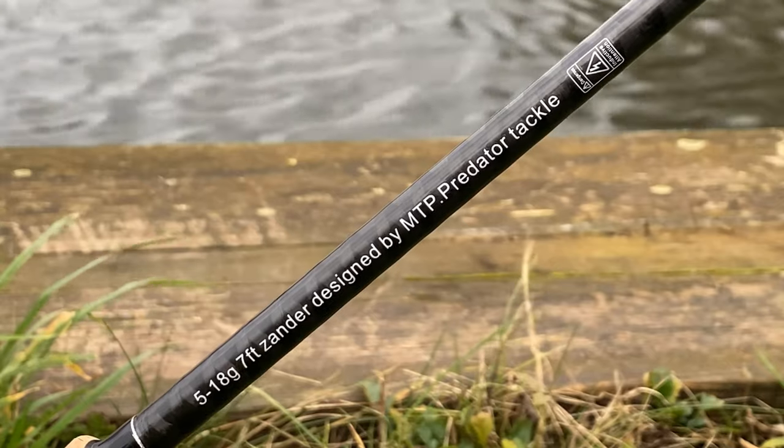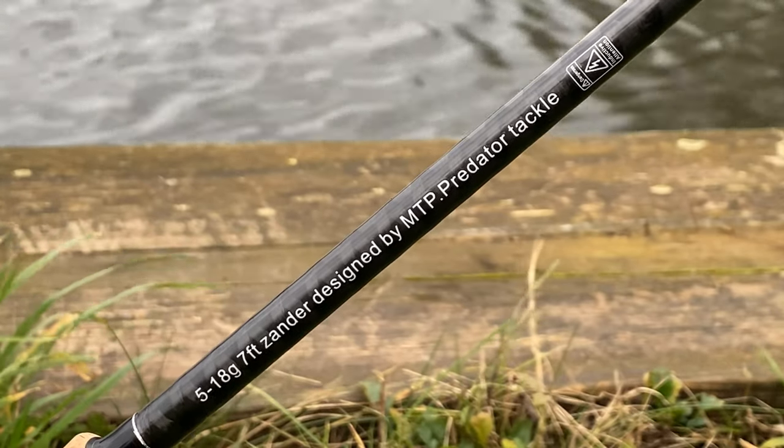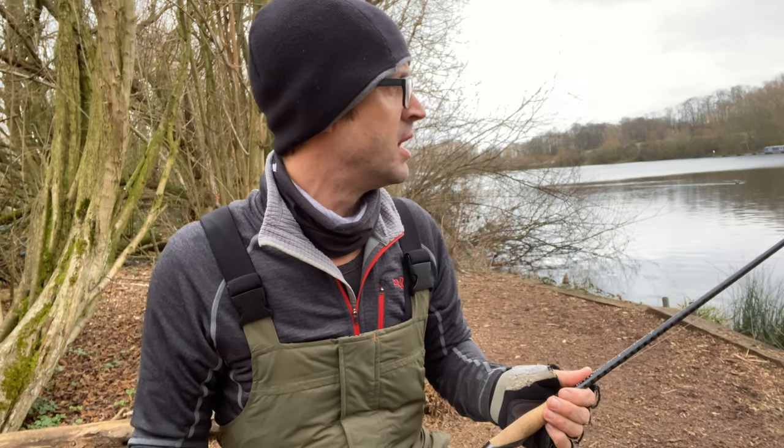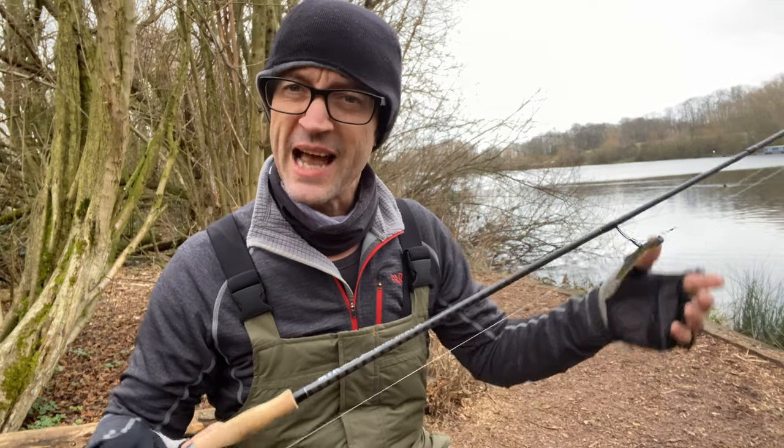Seven foot long, 5 to 18 gram, which means it's slightly stiffer than some of the rods that I use — I use some rods that are 1 to 8 gram or 2 to 10 gram. This one, 5 gram to 18 gram. A little bit of extra stiffness to help you set those hooks. A good all-round rod for a range of predators.